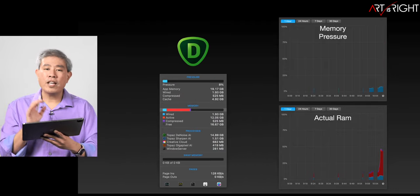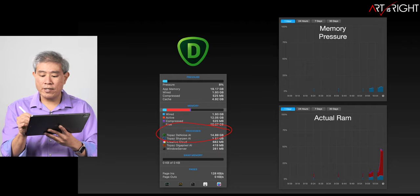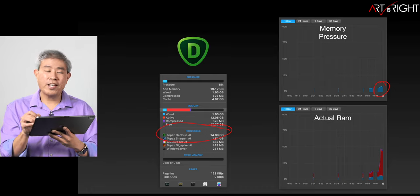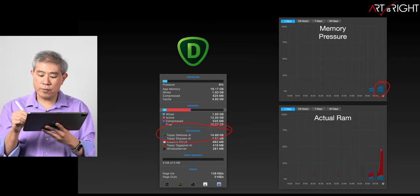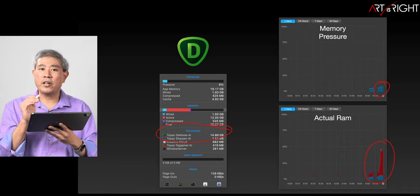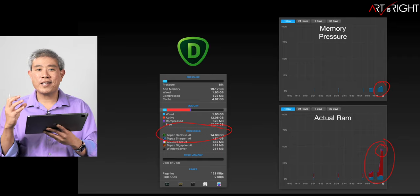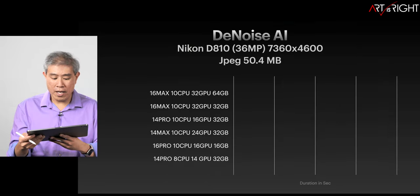Looking at memory usage for Denoise AI with those two pictures, we get usage of close to 15 gigabytes. Memory pressure is still pretty low on the system, which is a good thing. As a reference, if you're seeing memory pressure in the 50s or 75% range, you probably need more memory. On a 32-gigabyte machine, we're using close to 15 gigabytes — slightly under that 50% mark. You'll also notice slight purple at the very top, indicating some memory has already been compressed. This is a theme throughout Topaz software: it starts compressing memory before fully utilizing it.